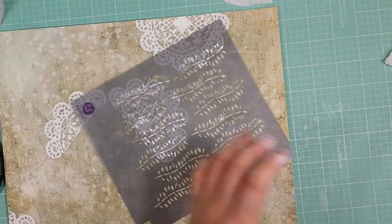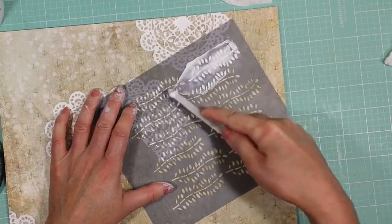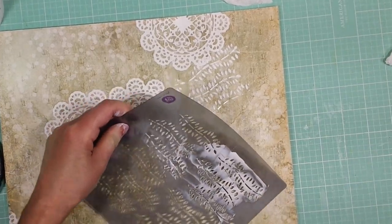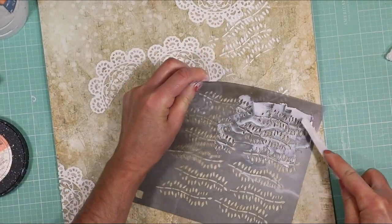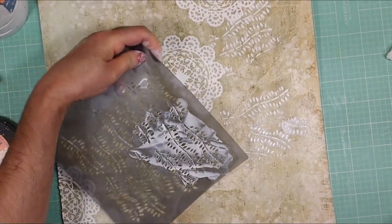Here is when I will start to build the textures, and I'm using the stencil that comes in the kit. This one is from Prima and I'm playing with the design of the stencil to create like a movement on the page. And I apply modeling paste — this is modeling paste that I apply with the spatula.